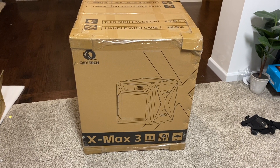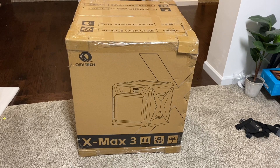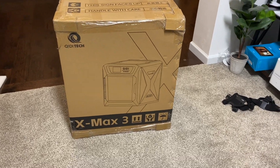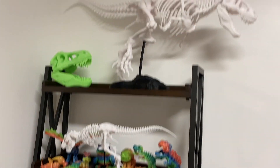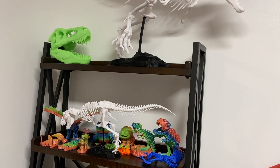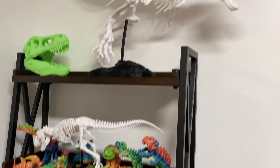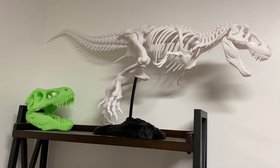Holy cow guys, I bought another 3D printer — this one's very high-end and very huge. I've been printing a ton of stuff; my house is just littered with things I've printed. I have the Bambu Labs P1P and that thing is absolutely amazing. These dinosaurs are pretty much the maximum size I could print on that machine.